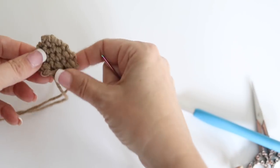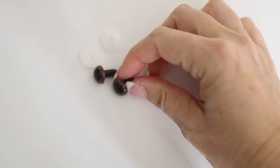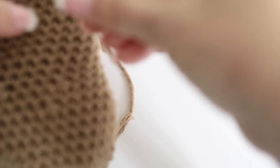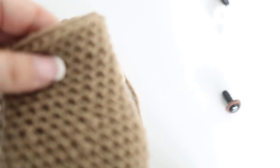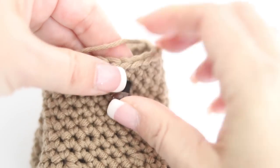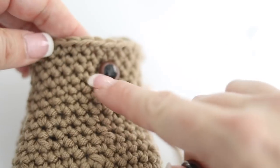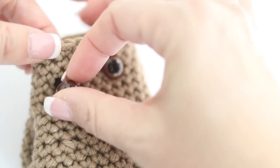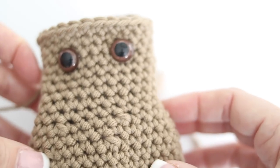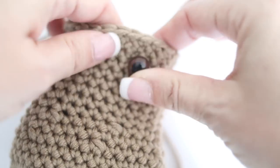Time to take your snap-on eyes and place them on top of your reindeer's head. About three rows down and about three stitches apart, place your eyes and snap them on to secure them - they will not move. Oh my goodness, right now it looks more like a hippopotamus, but it will look like a reindeer, I promise!